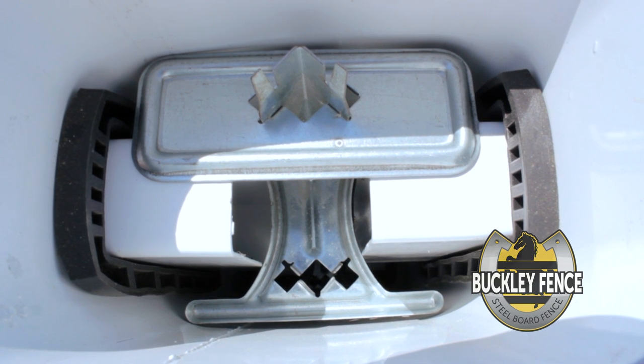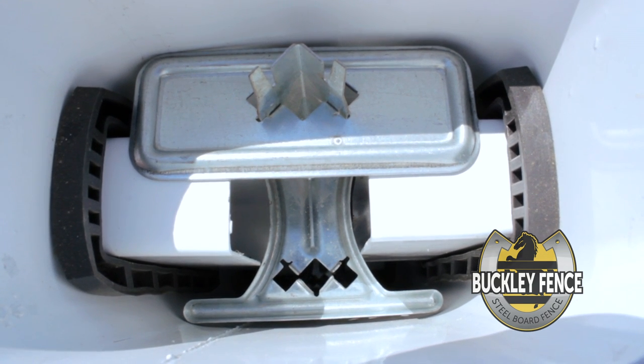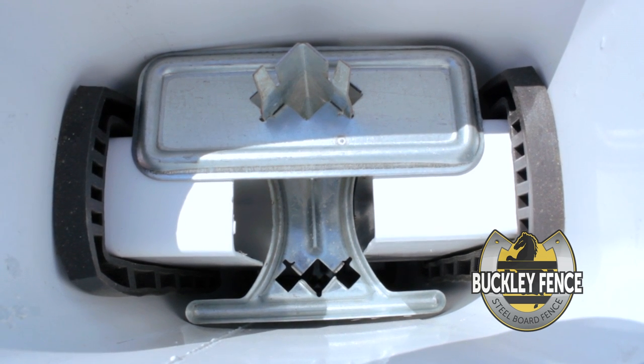Looking down into the post with the inserted lock spacer, you can see the top tab resting on the top rails and the radius of the butterfly stamping allowing side to side articulation.